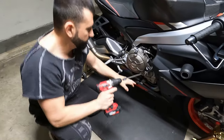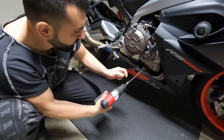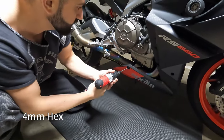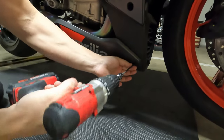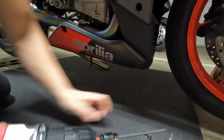The first thing to do is remove the lower fairing. It's only four screws — this is a four millimeter Allen or hex. One, two, two more on the other side.